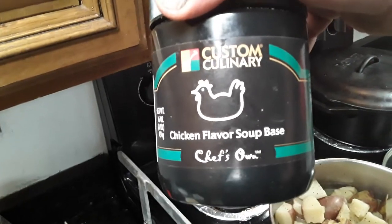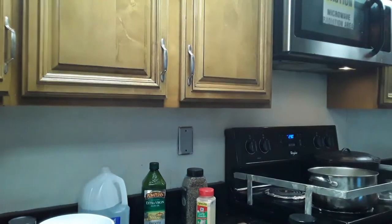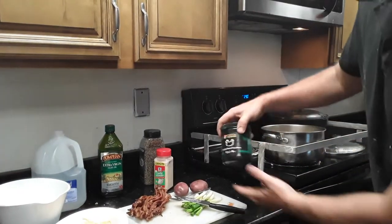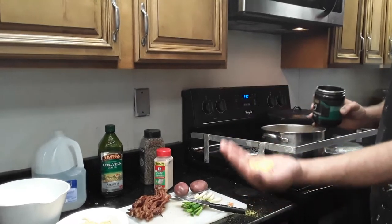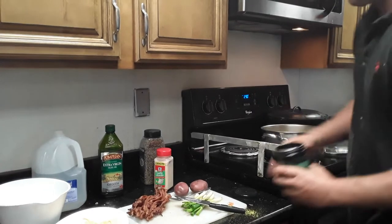The secret to making it taste good is chicken flavored soup base. So you take your chicken flavored soup base — oh, that's too much — about two tablespoons, throw it in there, just a little extra for a kick.